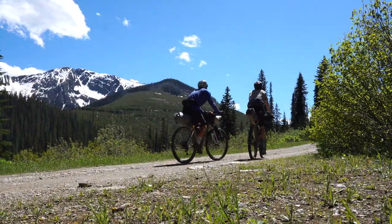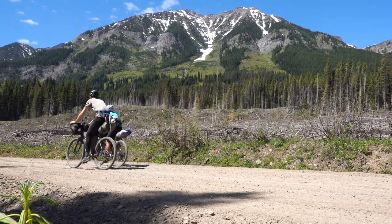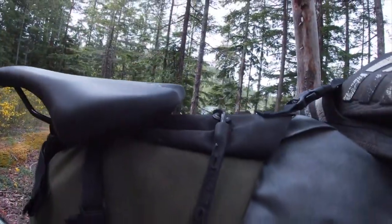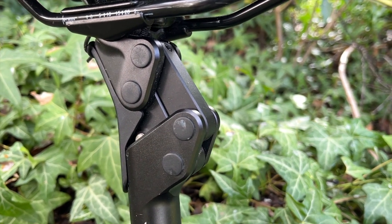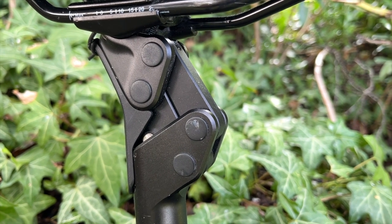Personally, I only bikepacking with a dedicated rigid rack for my seat post bag for two reasons: one, to reduce tail sway, which I find pretty annoying when riding; and two, a rigid system makes it easier and safer to affix items to the seat post bag. For example, I biked 900 kilometers on Vancouver Island with a fishing rod attached to my Mr. Fusion.